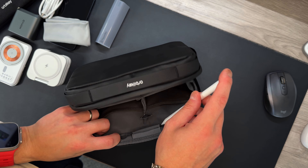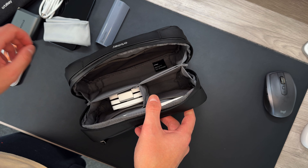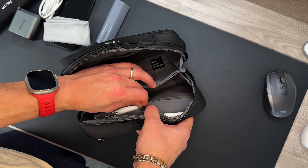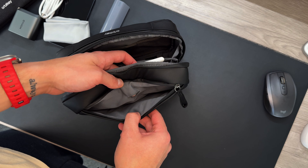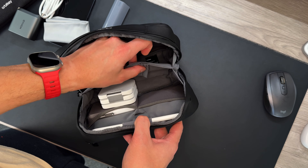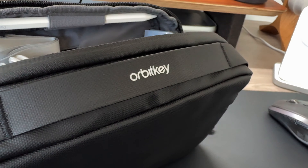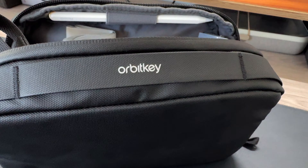That's everything I carry in a travel pouch — I pretty much just want power, stay light, have my extra iPhone just in case, and have my SSD and AirPods with me at all times. You could also fit more stuff like SD cards, additional SSDs, or MagSafe wallets. The list is pretty much endless, but I love how sturdy this tech pouch is and how it carries everything I want. That is everything in my new Orbit Key 2-in-1 tech pouch. Are you somebody that uses a travel tech pouch, and would you pay $55 for this one? Let me know in the comments.